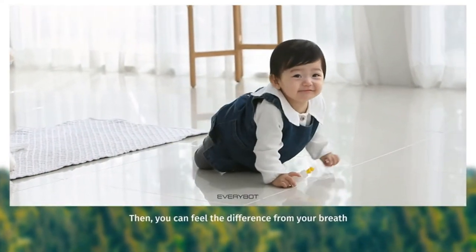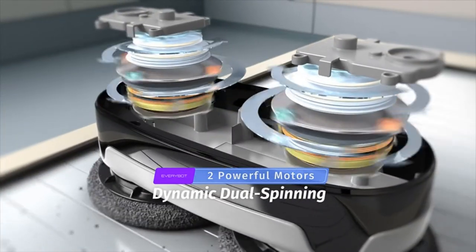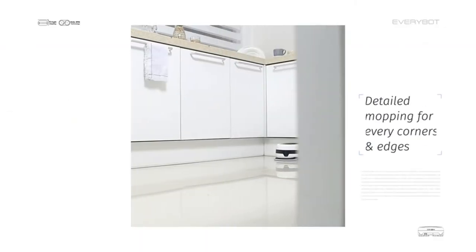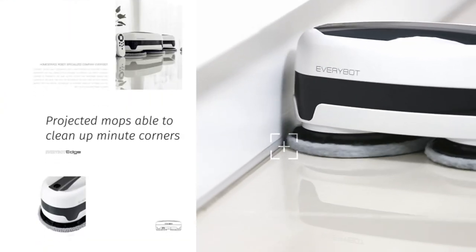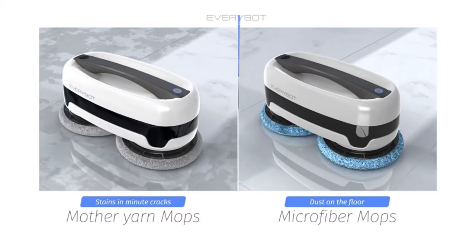Product 3: EveryBot — a robot mop for all kinds of hard floor care and cleaning, with dual 5700 RPM motors controlled by remote control, offering powerful and delicate cleaning with no wheels. It performs both driving and cleaning simultaneously using two round-shaped mop pads. This is called Dynamic Dual Spinning Technology, patented by EveryBot Inc.